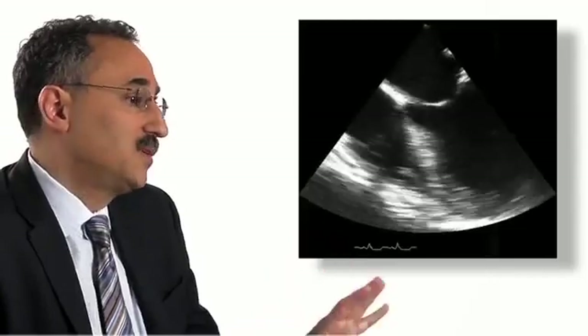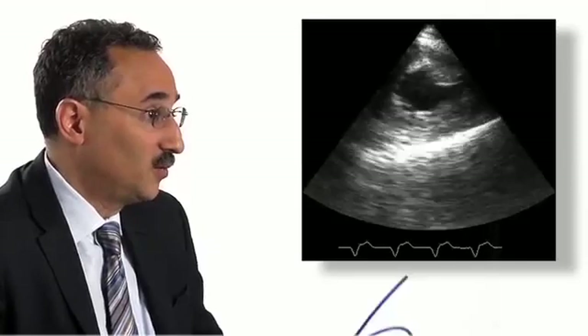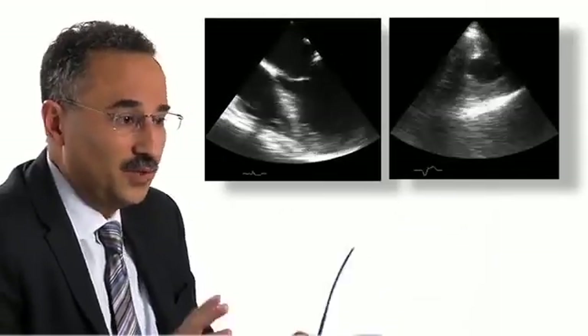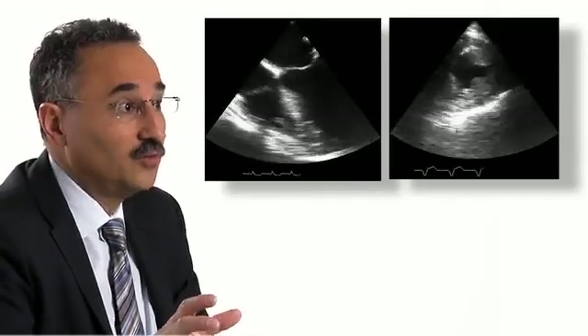We focus on two views in particular to accomplish this goal: a mid-esophageal four-chamber view and a trans-gastric short axis view. With those two views, the physician is typically able to get pretty much all the information they need to manage the patient over a period of time.